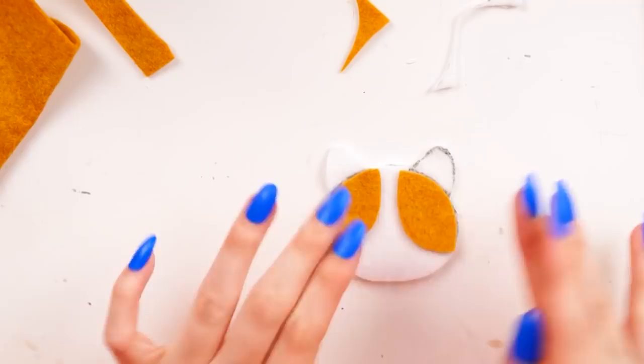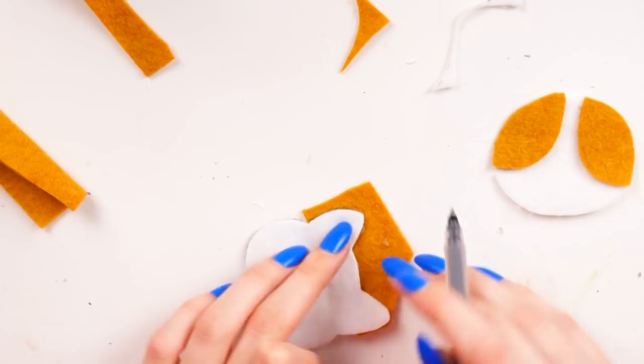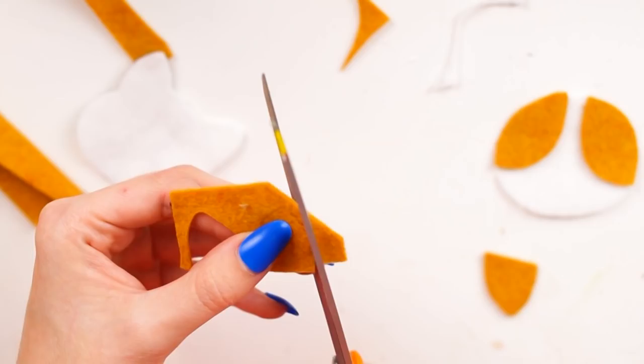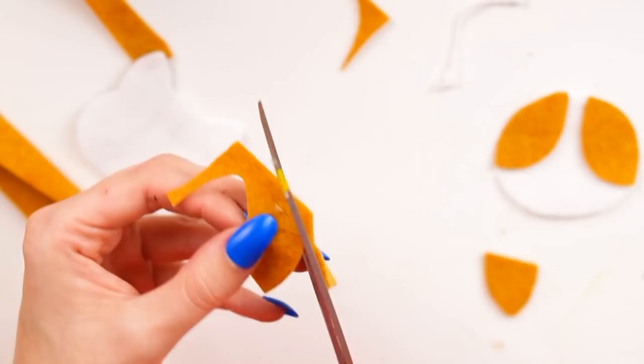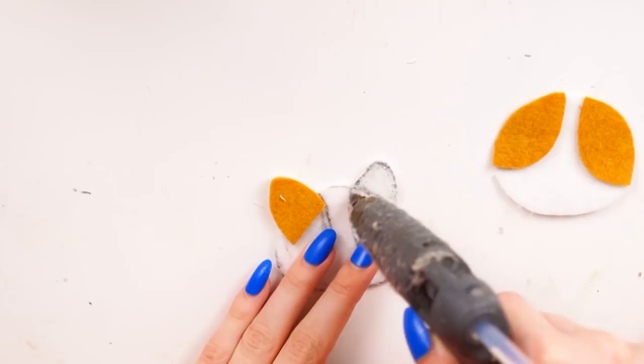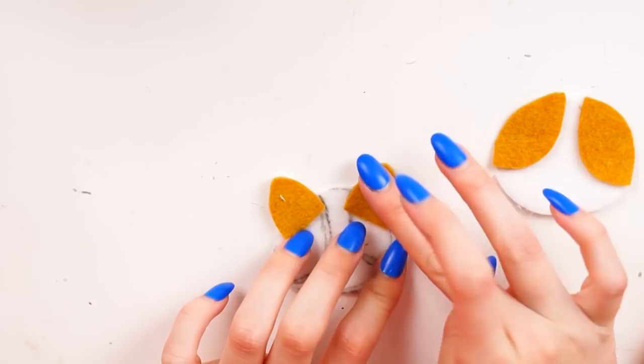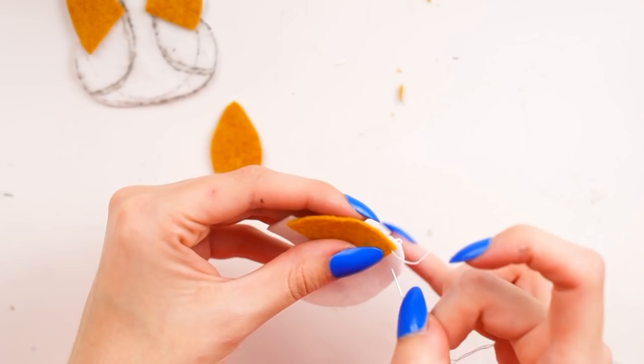To make the ears I wanted them to be orange, so I took another piece of orange felt and drew around the ear shape from the original piece I had cut. I cut these out and then used hot glue to attach them flat. You don't have to make them flat — you can sew and stuff them — but I wanted them to stick upwards like little corgi ears do, so that's what I went ahead and did.